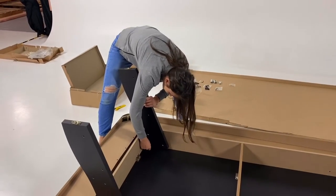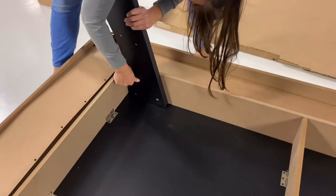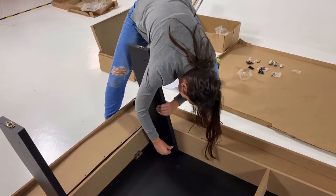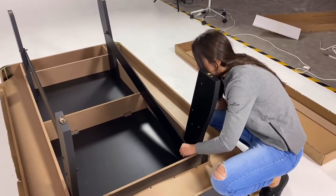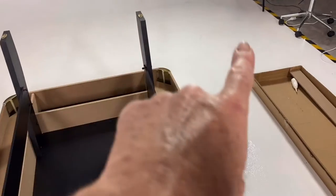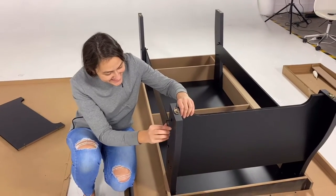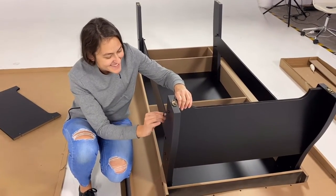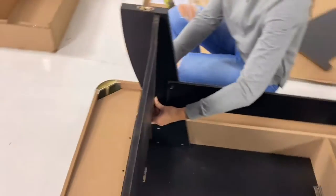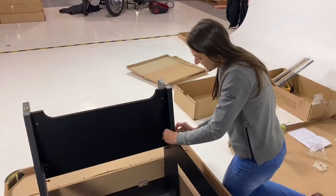Now put the legs on — unpack the legs, get the bolts and washers from packets five and one, and wind them in, just taking up the slack but don't tighten them yet. Using bolts, washers, and nuts from packets three, four, and six, attach the side panels on the inside of the legs — not on the outside — with one washer on each side. Using screws and washers from packets two and six, attach the end panels with the allen key provided. Tighten those up and make sure the inserts are facing inside the pool table so they're not visible.